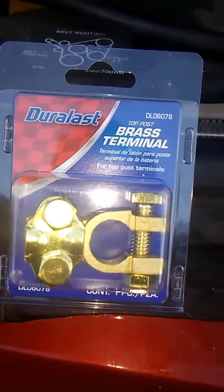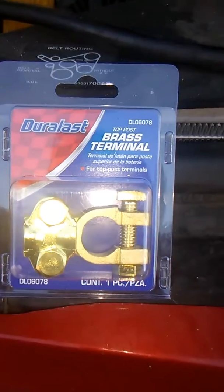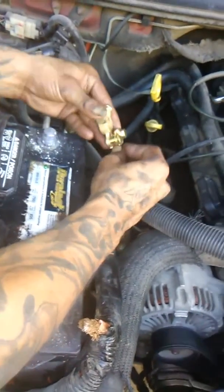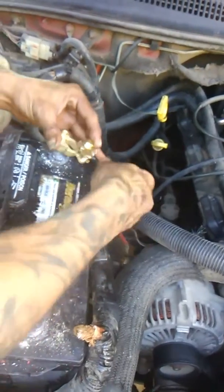Right here we have our Duralast brand brass terminals — brass, only the best. Now here you can see the installation of the brass terminals. Make redneck Willy proud, son. Mr. Julio always comes with his toolbox, ready to go, armed and ready.